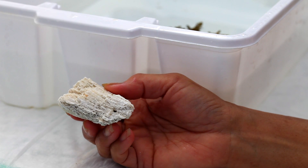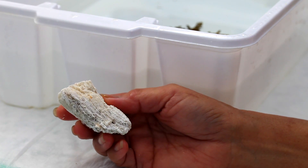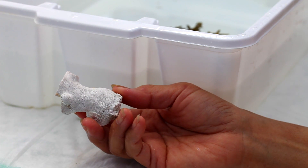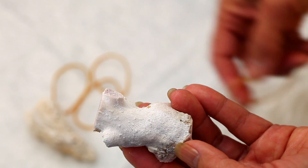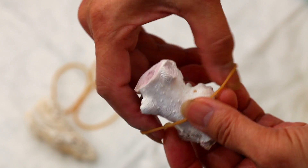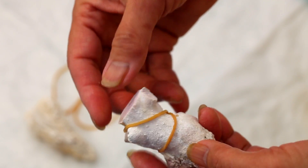The next step is preparing the substrate that we will be attaching the cuttings to. I like to select pieces that are somewhat log shaped and slightly irregular because it tends to be easier to loosely wrap a rubber band to this surface. The rubber bands will be holding the cuttings down.